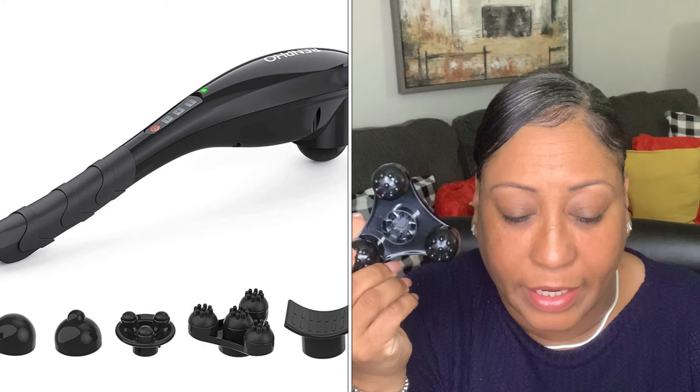The booklet will tell you information about each of the pieces. For example, this one right here is called the three-point head. It's hard plastic coated with rubber, and it's recommended for a firm deep tissue massage. It is also recommended for areas where there is more muscle.